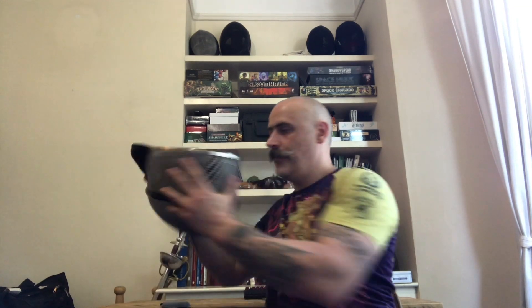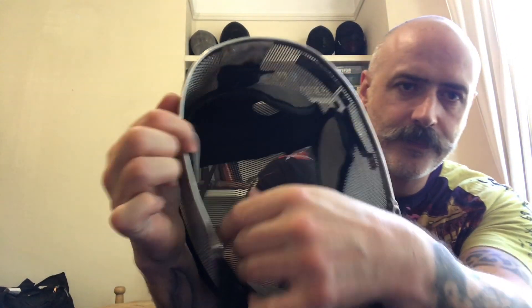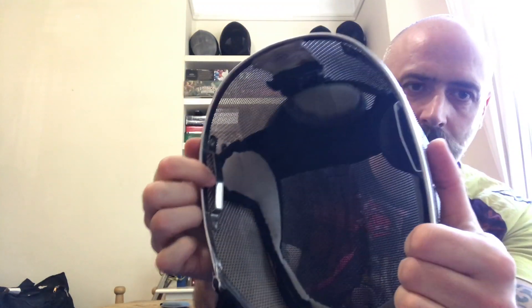However, what has happened in order to conform with this FIE standard is Leon Paul have put these metal brackets here, as you can see. I have to be very clear that I have not suffered the consequences of these yet, but in my opinion to put something on the inside of your mask which can potentially be smashed with a lateral blow into the side of your head is a really bad design feature.